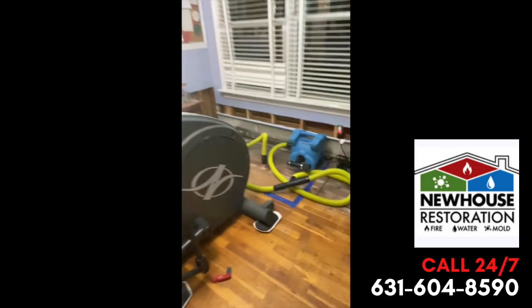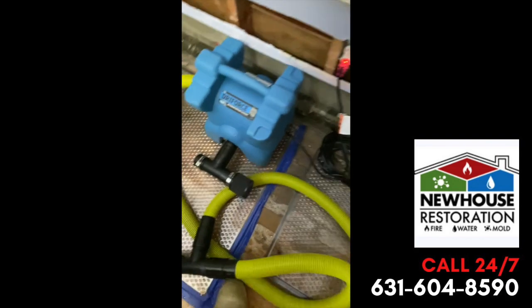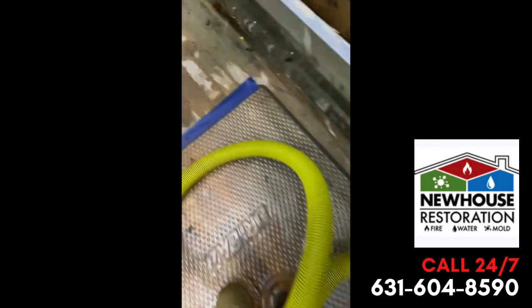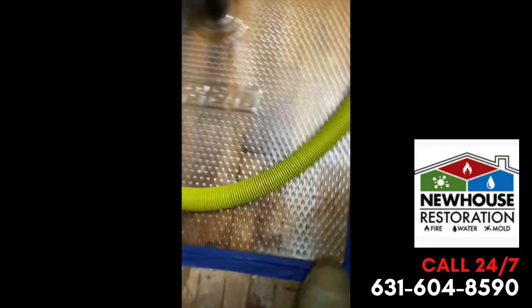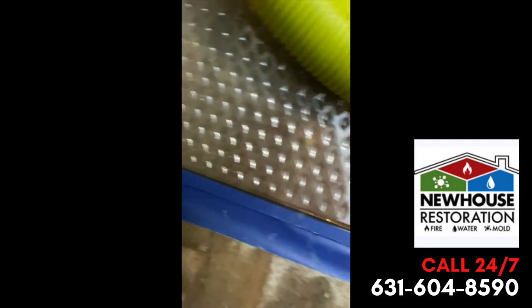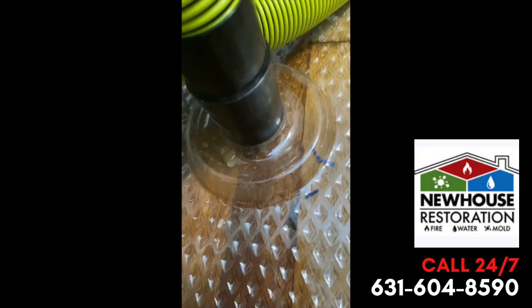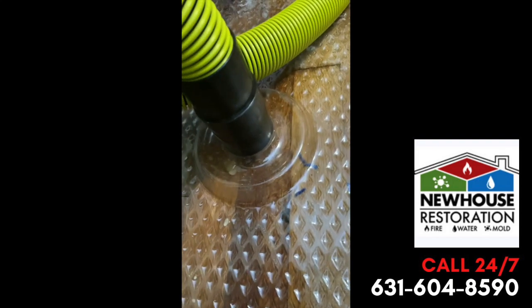All right guys, I'm on a water loss right now — a condo pipe break upstairs. Work this way downstairs, I'll show you what we've done so far in order to really try to help save the wood floors. We have a dry use injector dry system, and you can see the water being pulled out of the wood floors — just taking the water right out. We're going to try to save the wood floors the best we can.